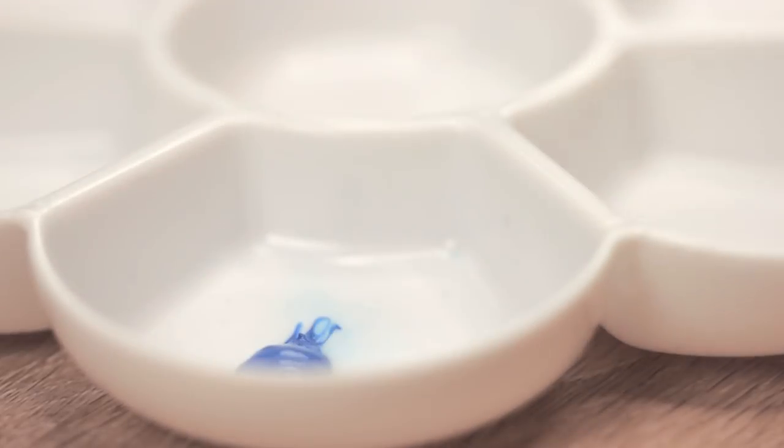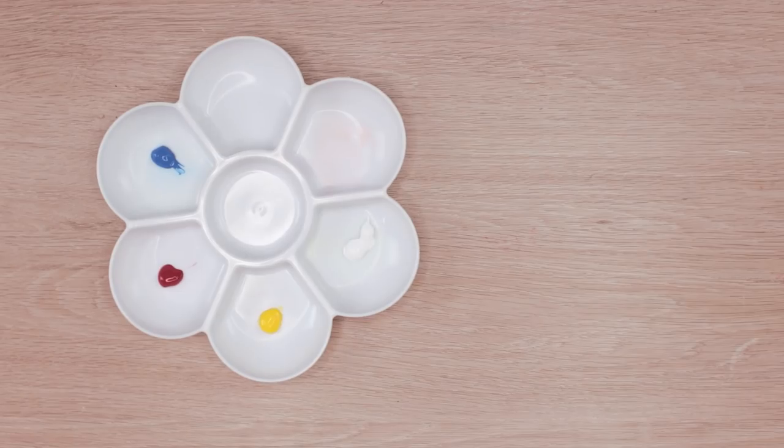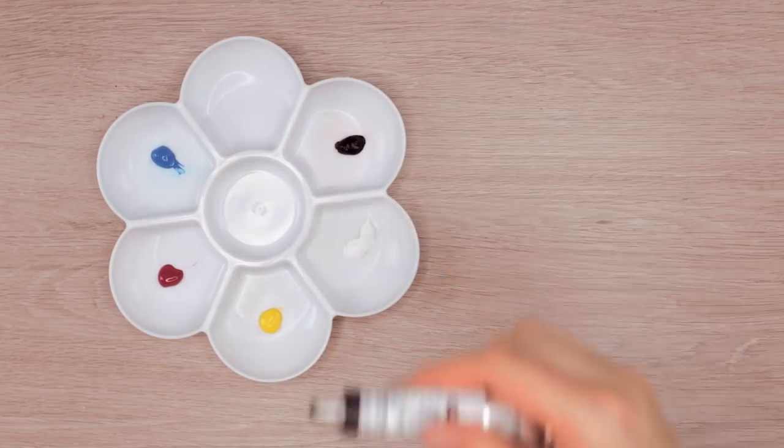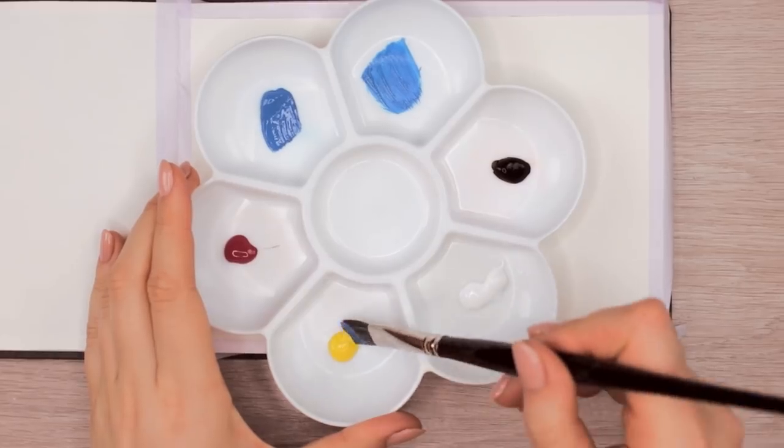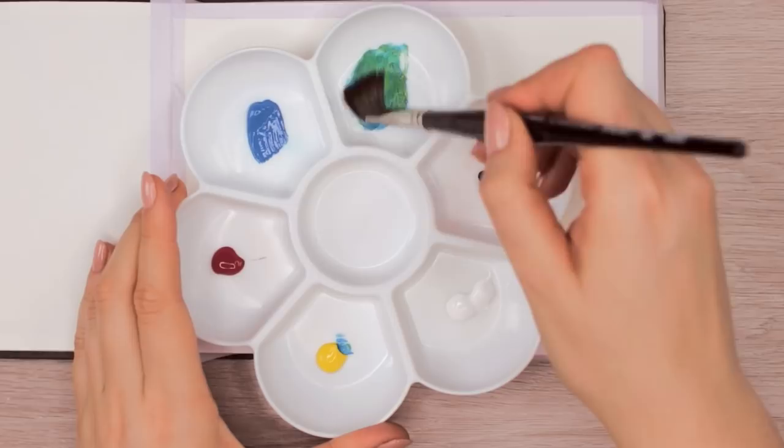I'm still fairly new to gouache, that's why I wanted to start with something that will allow me to play around with the paint and its application, to just get familiar with the medium first before moving on to something more detailed.